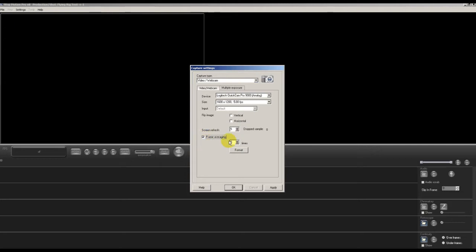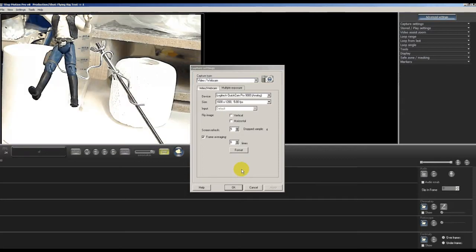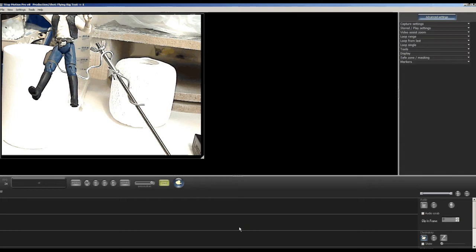With a fluorescent desk lamp it will be really flickery if we just capture individual frames, so we're going to add some frame averaging. What that does is it simultaneously takes a few frames of animation and combines them into one frame by averaging out all their qualities — so if one frame is brighter and one is darker, it evens out the lighting levels. With web cameras like mine, the Logitech QuickCam, it's only two megapixels.